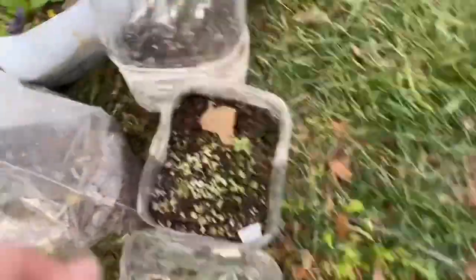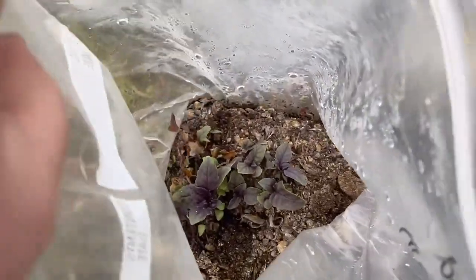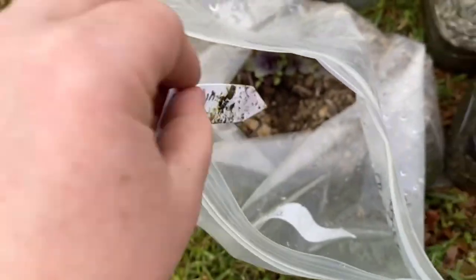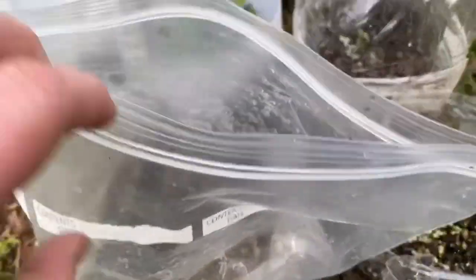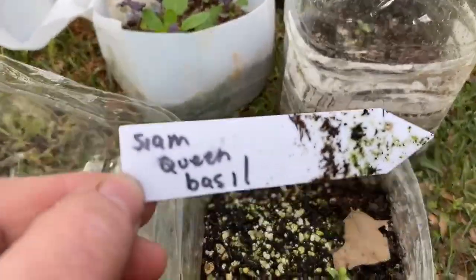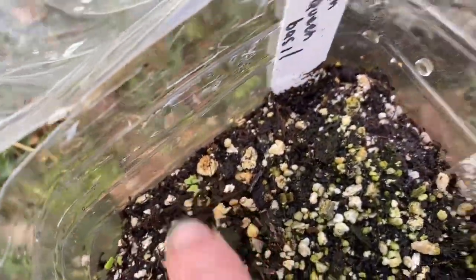I tried winter sowing some basil in bags. This one is red reuben basil — it did pretty well with the bag slightly open. This is siam queen basil — it didn't do so great, I'm going to re-sow seeds for that one. But I think I got a couple of little sprouts in there; maybe it's just slow.